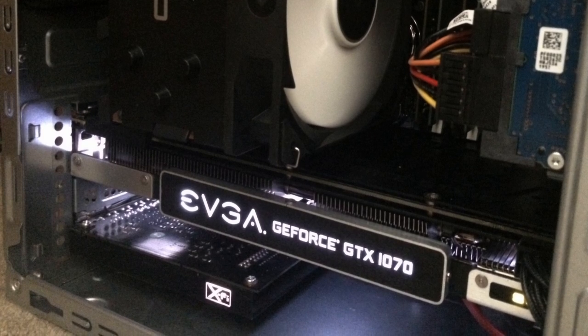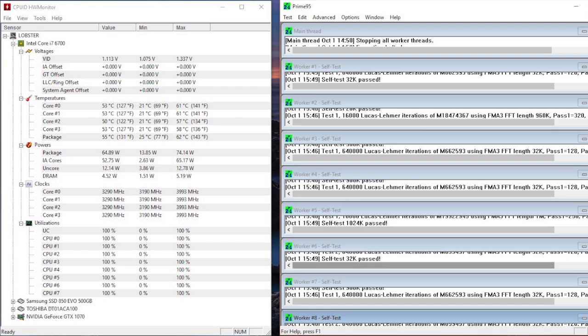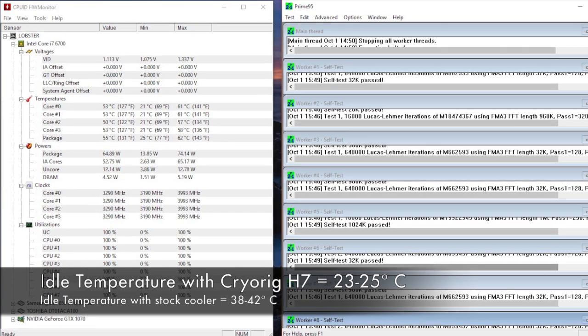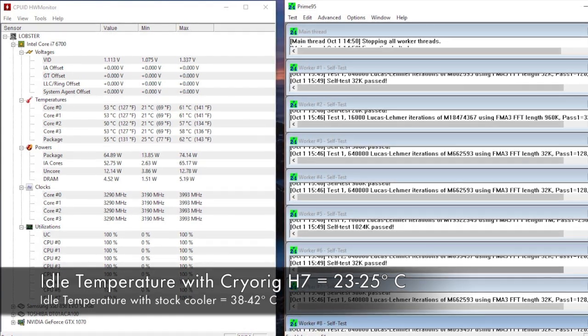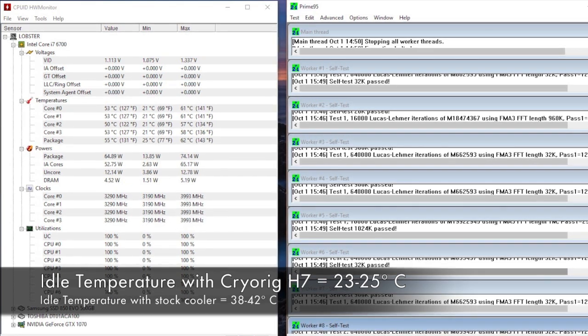So how does this thing perform? Not overclocking, so it's not like I'm putting big demands on this cooler — I just needed something better than the stock cooler. I was getting idle CPU temps of around 40 degrees Celsius, and now after the upgrade I'm seeing idle temps of low to mid-20s, so a good 15 degrees cooler.